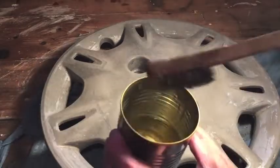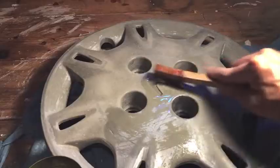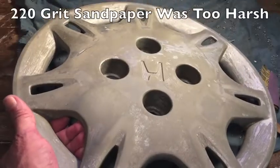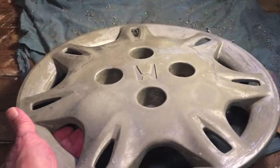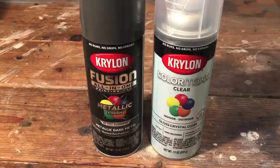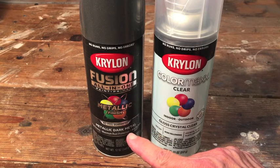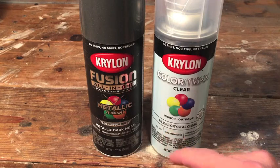Now I'm going to clean them off with some degreaser, set them out in the sun, and when they're dry we will put some paint on them. The paint is going to be Krylon Fusion all-in-one paint and primer. The color is metallic dark metal, followed by Krylon Color Max clear coat.